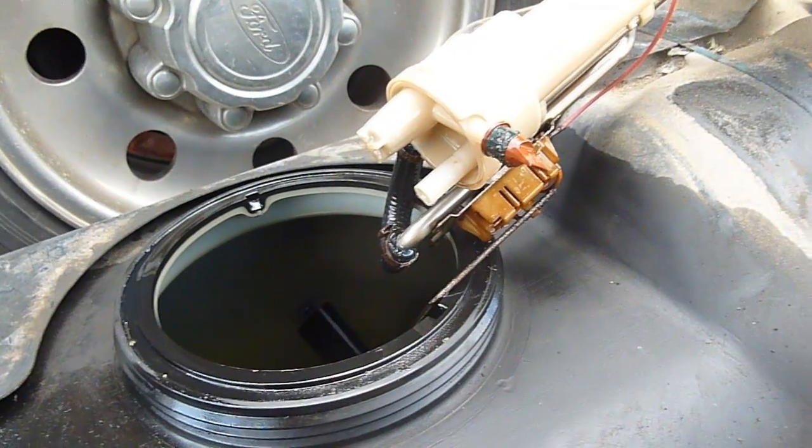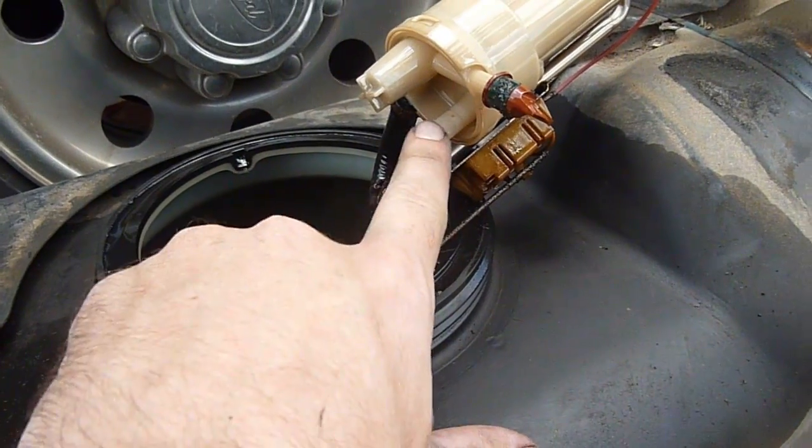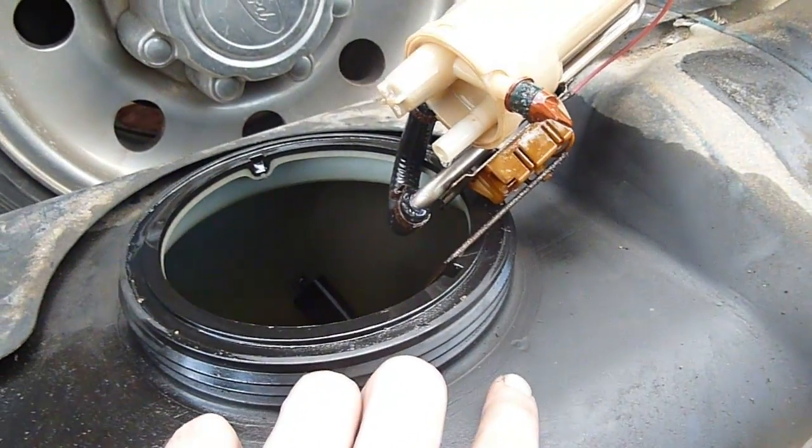We've pulled it off, and we can tell right away what the problem is with our fuel sending unit. The intake with the screen on it just completely fell out. I'm going to have to fish that out of the tank.